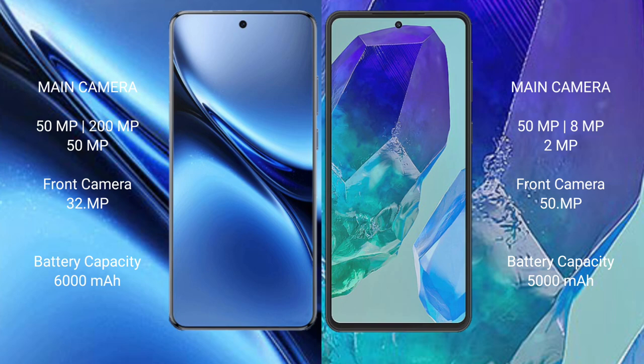The Samsung Galaxy M55 features a triple rear camera setup: 50MP plus 8MP plus 2MP, and a 50MP front camera. The Vivo X200 Pro has a 6000mAh battery with 90W fast charging support, while the Samsung Galaxy M55 has a 5000mAh battery with 45W fast charging support.